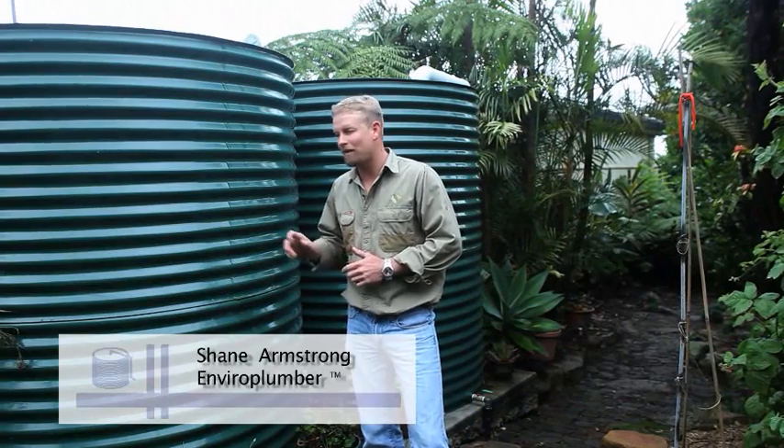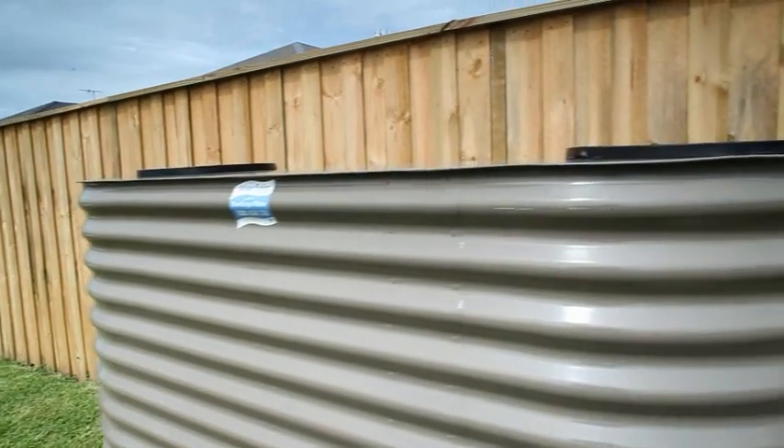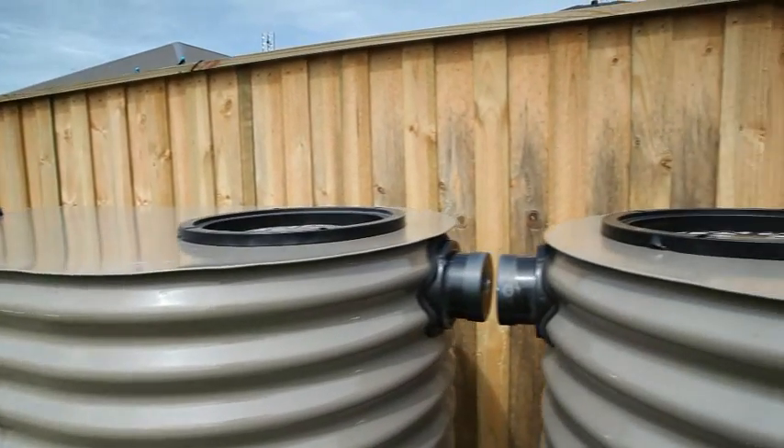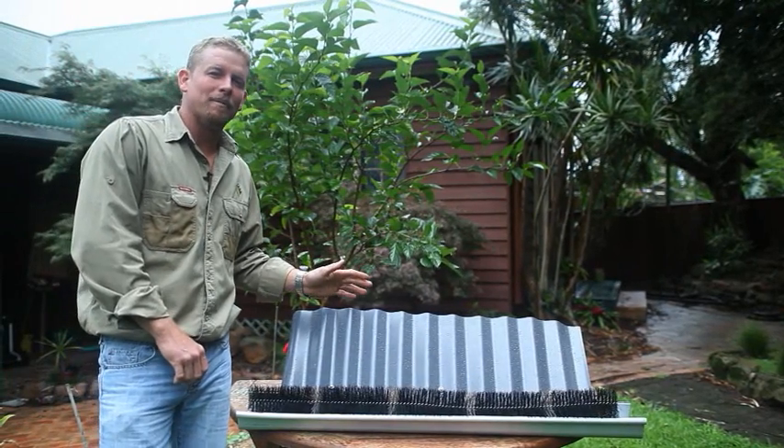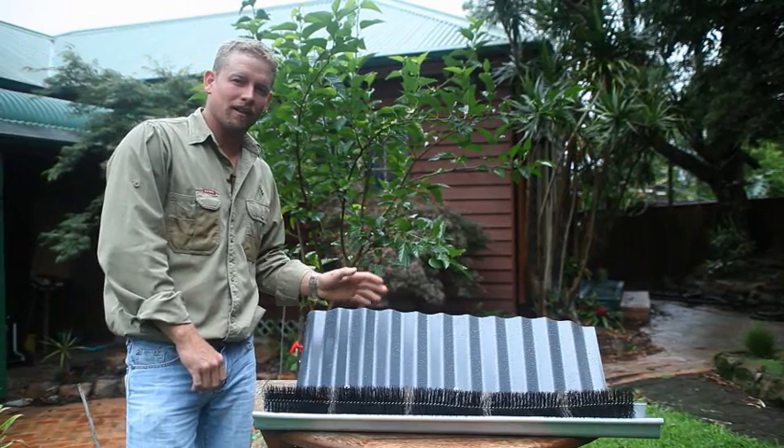My name's Shane. Today we're going to be talking about rainwater tank maintenance at two different locations. It's important to know that not everyone's rainwater tank setup is the same, but we'll show you the two most common setups. First, we're going to talk about roof and gutter maintenance. Remember, the cleaner your roof and gutter, the cleaner the water in your tank.